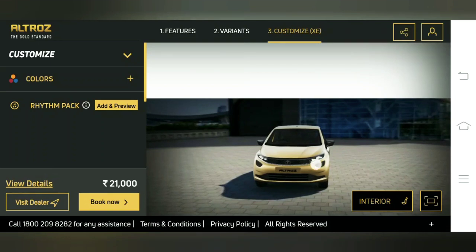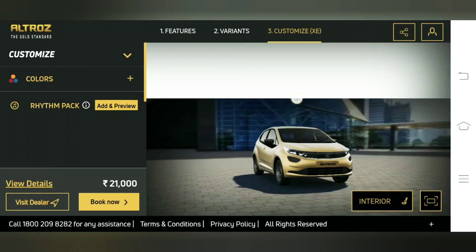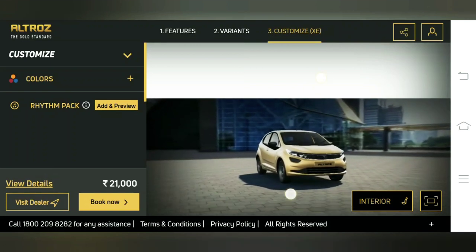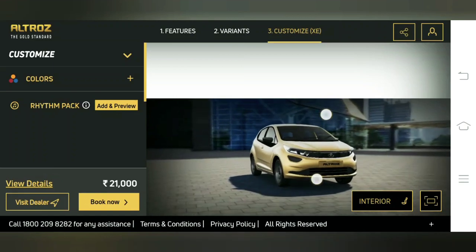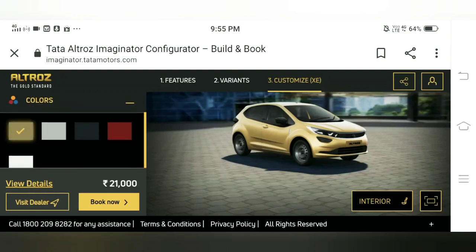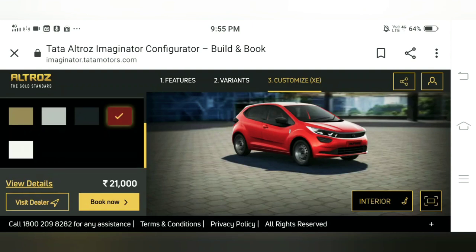This looks quite different from the variant which we have seen in Jaisalmer — the pictures which I have shared with you. Now let us take you through the car and you can see what all differences there are. This is the base variant.